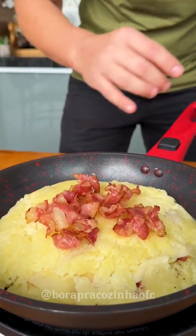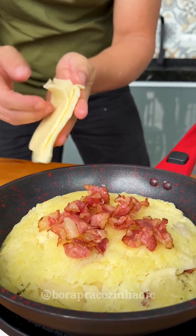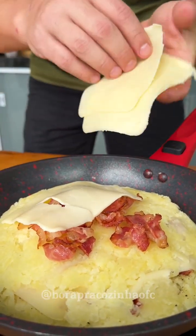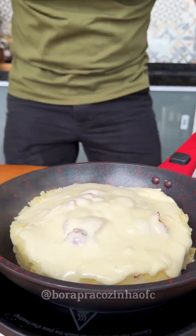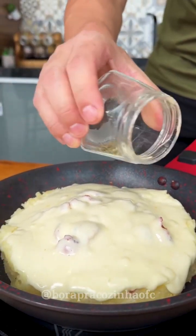Now let's finish by adding more mozzarella cheese on top, only in the center too, because when it melts the cheese will spread on its own. So let's cover the pan and let it cook for three minutes. Three minutes have passed and look how delicious our recipe turned out!